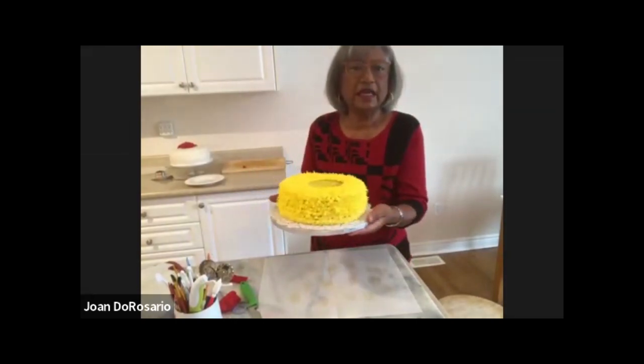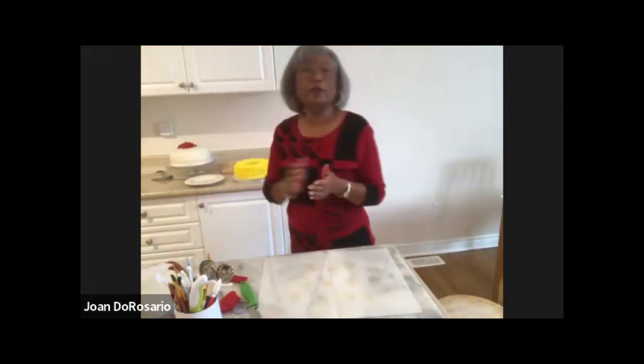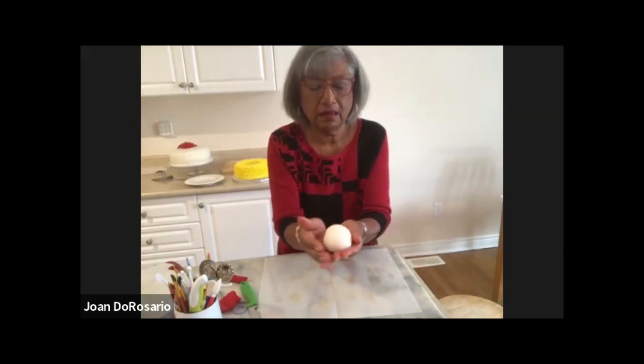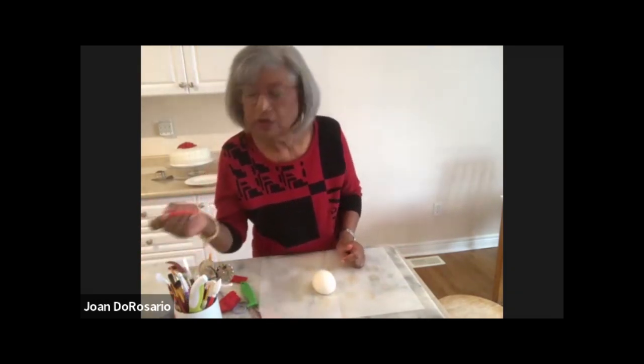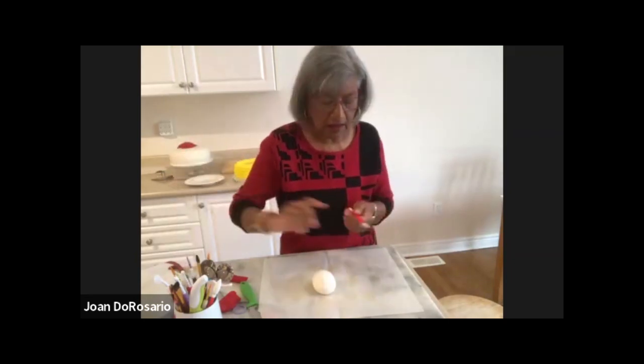So Joan has baked a yellow Easter cake — it's just a plain chocolate cake for the kids, round shaped. To put a bunny on it, take a piece of white fondant rolled into a ball just with your fingers. Using a ball tool or the back of a paintbrush, make indents for the eyes, nose, and arms. For the ears, roll out a piece of white fondant with the icing rolling pin.